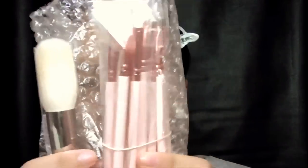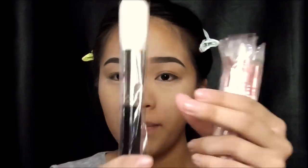My other brush set I bought from Brushes for Less, but I don't think they're active anymore. Oh my gosh! It comes with a free powder brush — it's soft! I thought the bristles were going to be a little hard based on the pictures, but when you feel it, it's so soft!